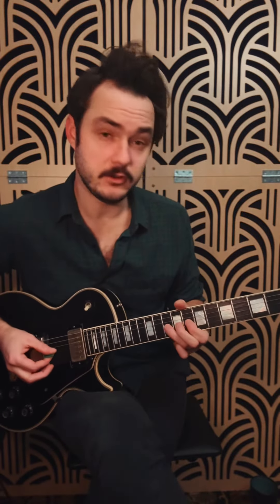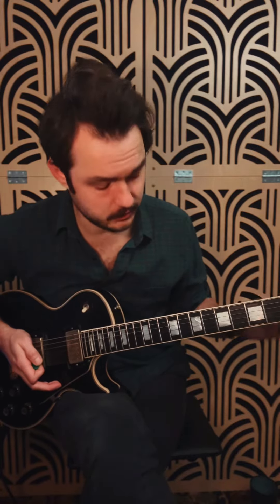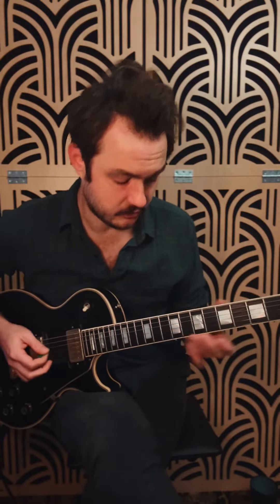So basically, if you just stay right there and right there, and do all your licks within that, you can really make it sound like you're doing some fancy stuff. Your licks up here, right there — that part of the shape is your tonic. And then down here, that part of the shape is your tonic.